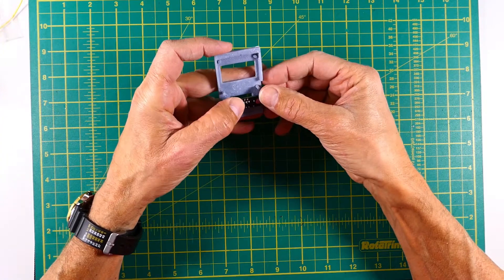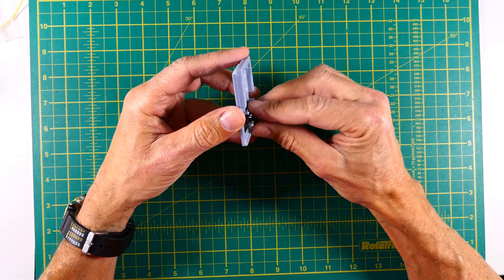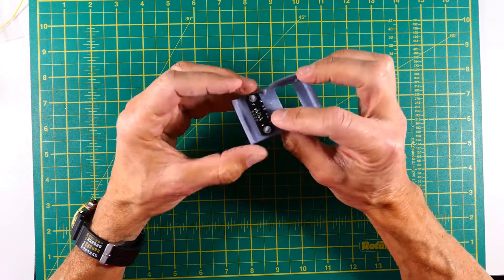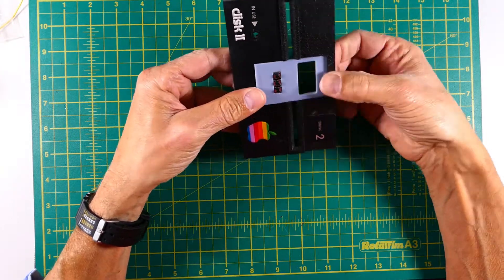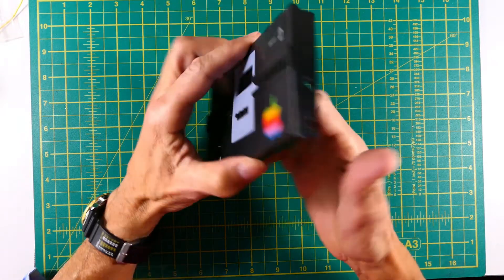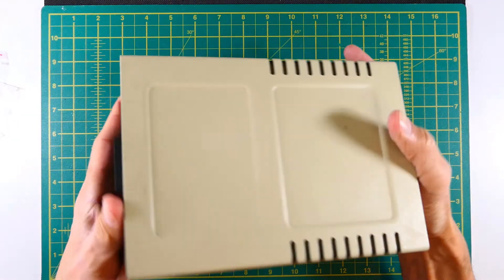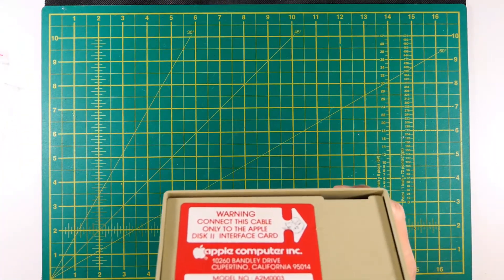Keep in mind that these are always custom parts, and that even the Apple II disk drive faceplates are not all dimensionally equal, so adjustments are always needed. Having tested that the part fits, I disassembled the disk drive to make room for the Floppy Emu PCB.